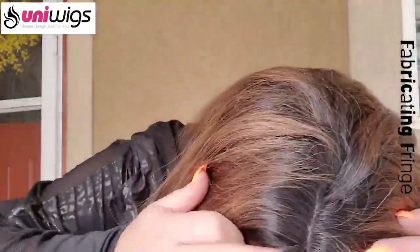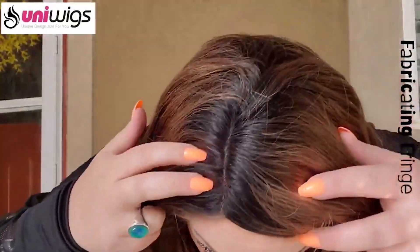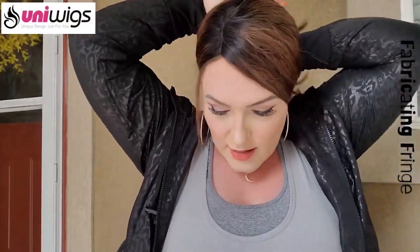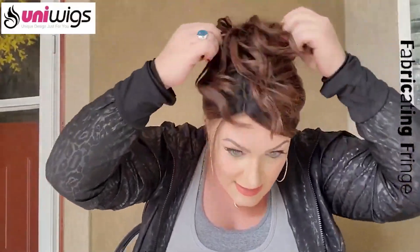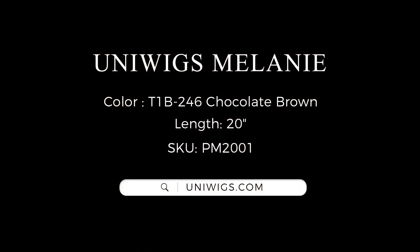Look at this gorgeous topper! What do you guys think about the Melanie human hair topper? Even with this larger base size, you can still pull it back in a cute ponytail, roll it up in a clip. And I especially love that wave — I love when you get gorgeous human hair that dries with that natural wavy look, because it just looks beachy and so natural looking.